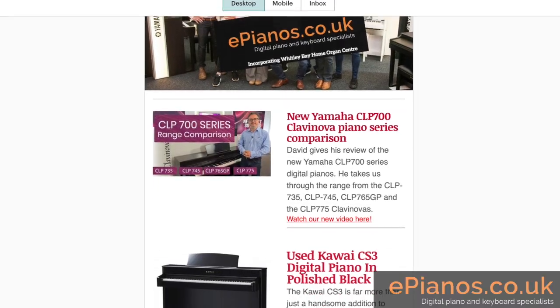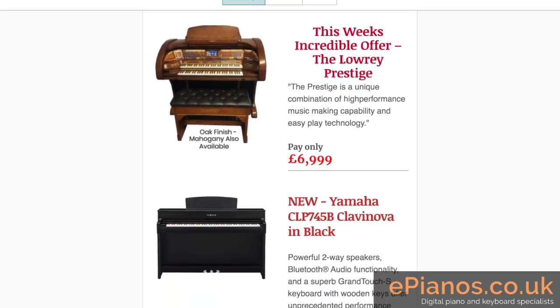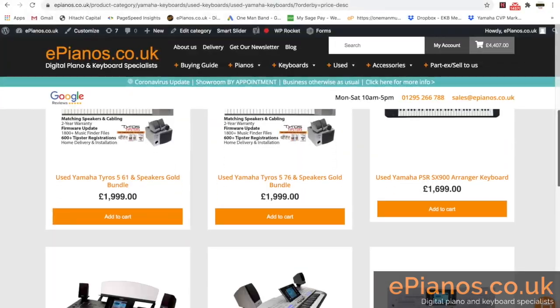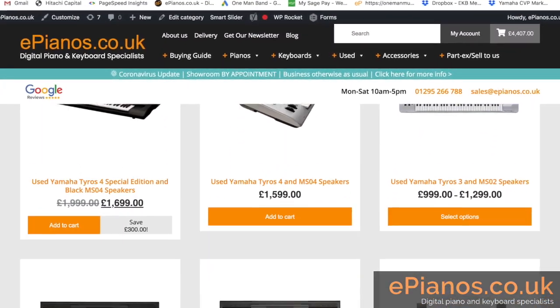Make sure you're signed up to receive our weekly emails with news, reviews, and more videos like this, as well as special offers. And make sure you check out our huge selection of new and pre-owned keyboards on our website.